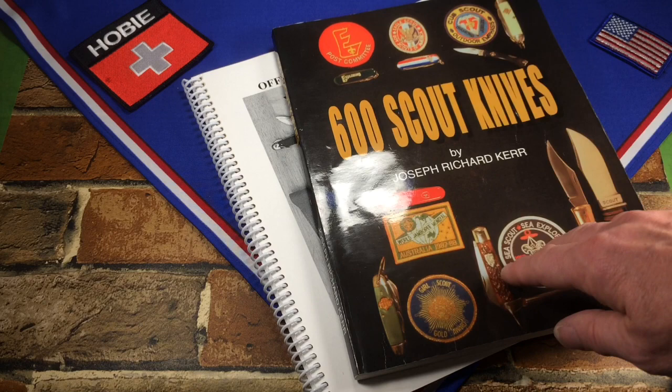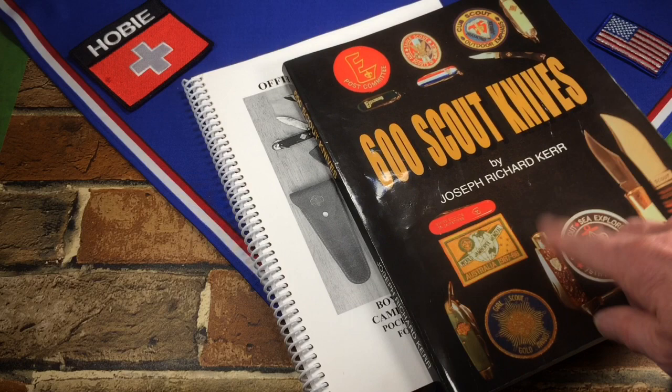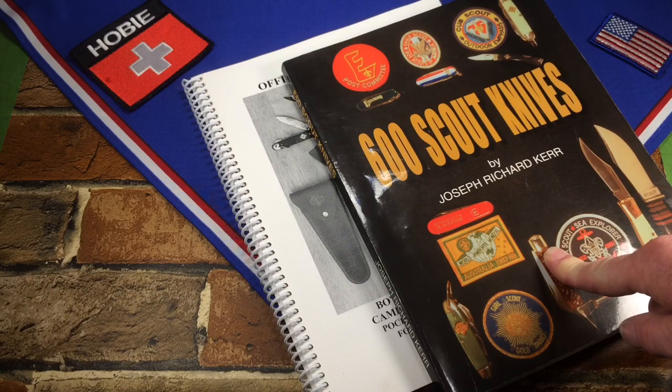The first being '600 Scout Knives' by Joseph Richard Kerr. I've owned this book for a while — you can buy new old stock of this off of eBay still for about $35 a book.